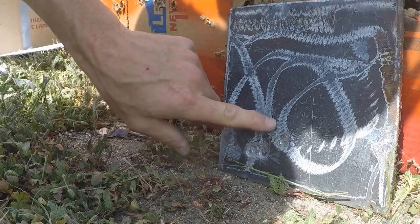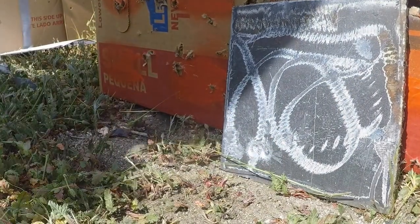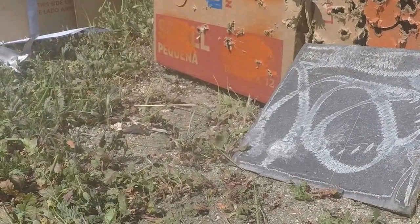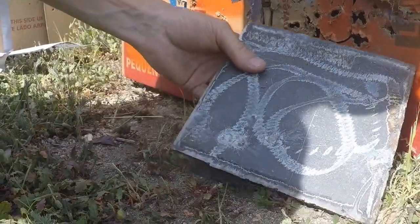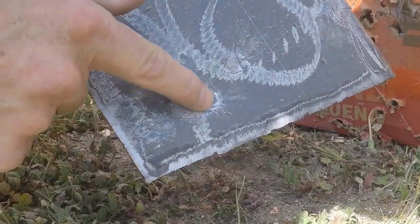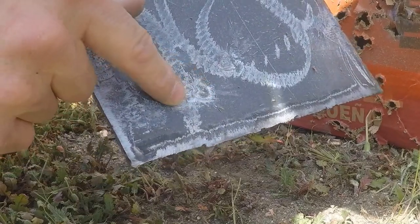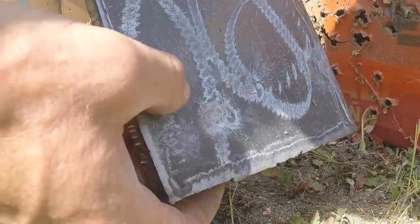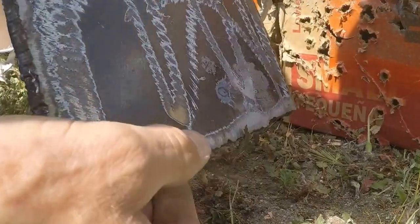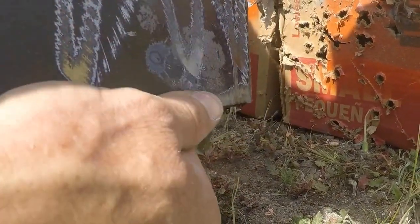There we are — the grouping. I don't know if you can see the grouping on top of those, but they're all together. Smith & Wesson 44 mag — such a hard hit. The way they did this is a 5.8 thick piece of steel, and you can see the little dent on the back of it.